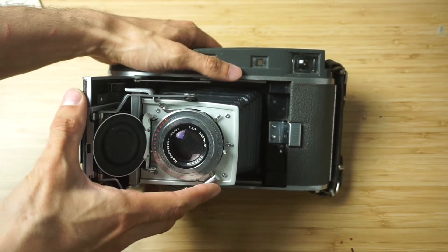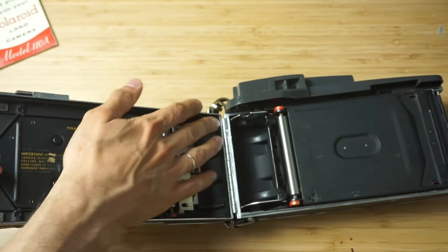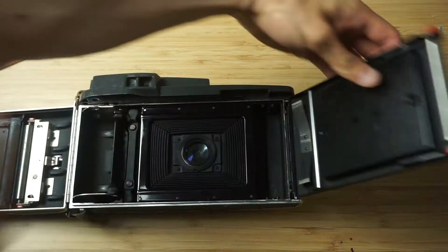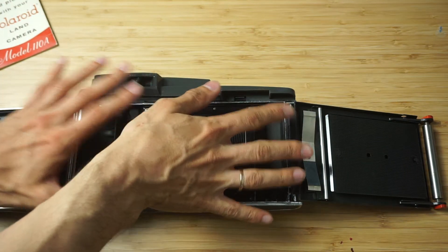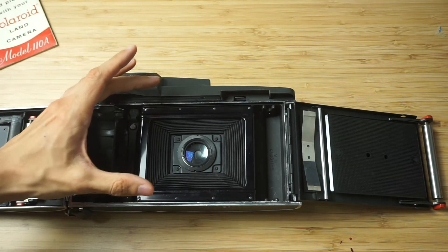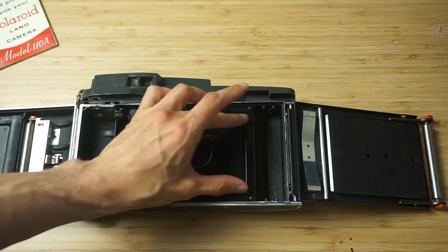What I'm going to do is a non-destructive conversion, meaning I'm just going to remove this door here — completely remove this part as well — and then I'm going to 3D print a back that will allow me to use a 4x5 negative at full extent. Because if I just press it against this frame, I will be using only this part of the negative.